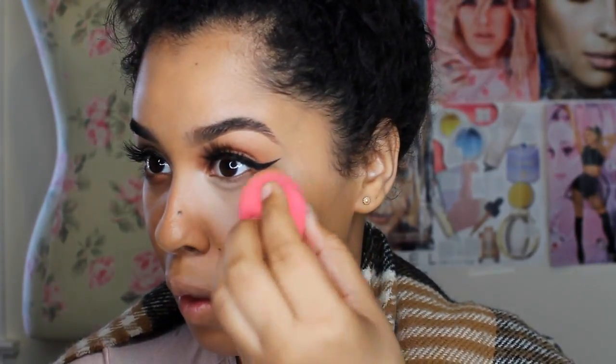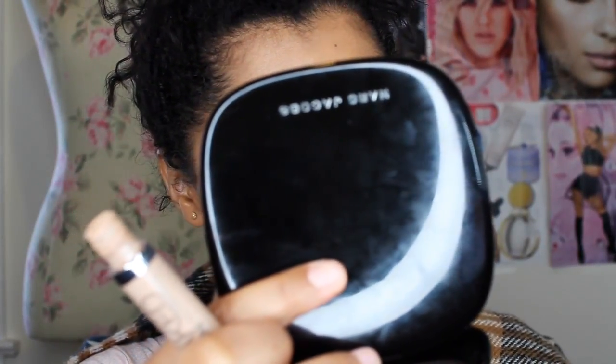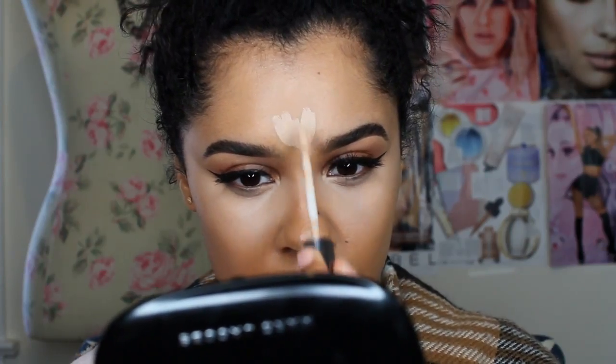Now I am going on to concealer. For concealer, I'm using the same one that I always use — my Urban Decay. I love this product. It's still luminous; it doesn't dry up to be super matte because I don't really like anything too matte on my face since I am very dry. I'm also highlighting the middle of my forehead, and then I'm blending it in with the beauty blender.